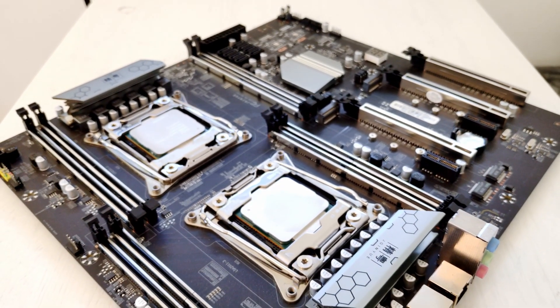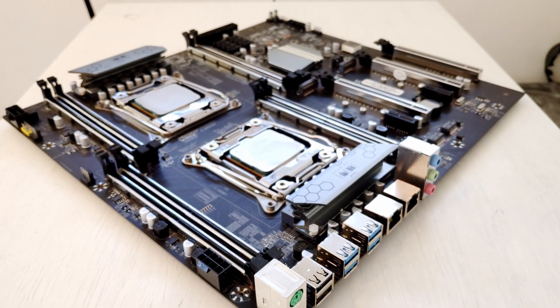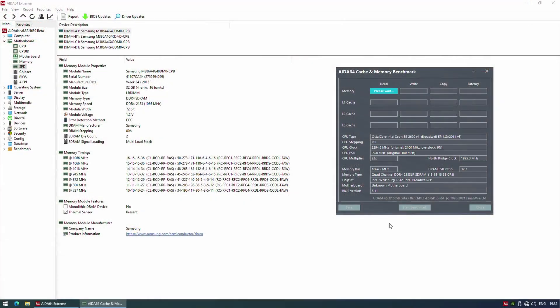With my E5-2620 V4 I also tested regular desktop and registered ECC memory. Using all four memory slots on that side I got quad-channel memory configuration. No issues were detected with the Xeon E5-2620 V4.